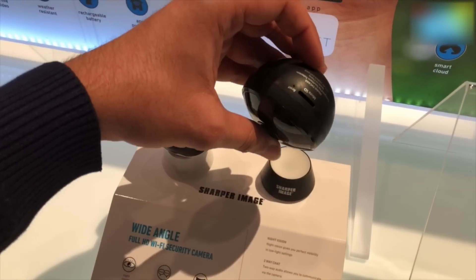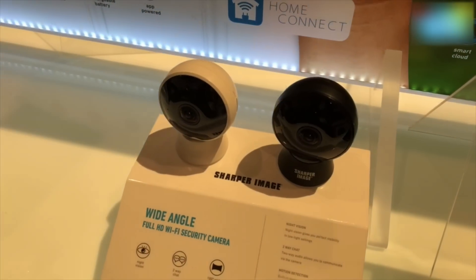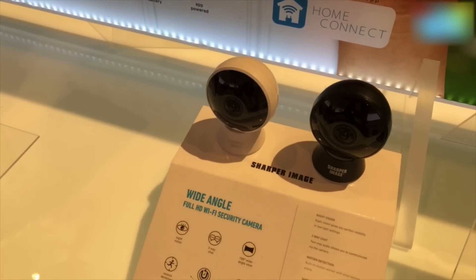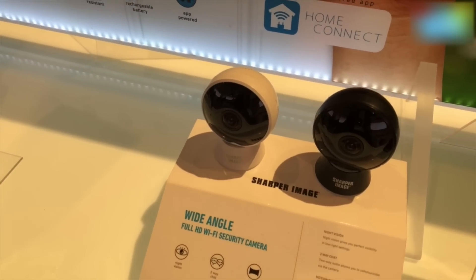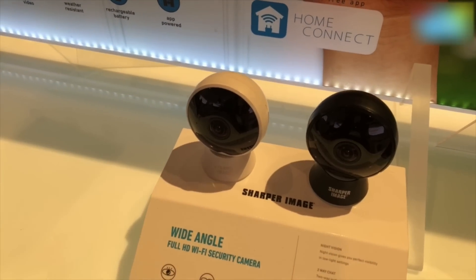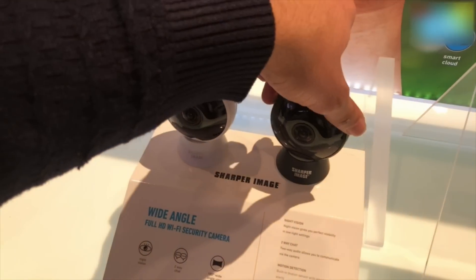It's got a micro SD card slot as well, so you can actually record — it's not just a live camera. It also has night vision for detection in the night along with motion detection, so it could be off and as soon as someone passes by it will come on.